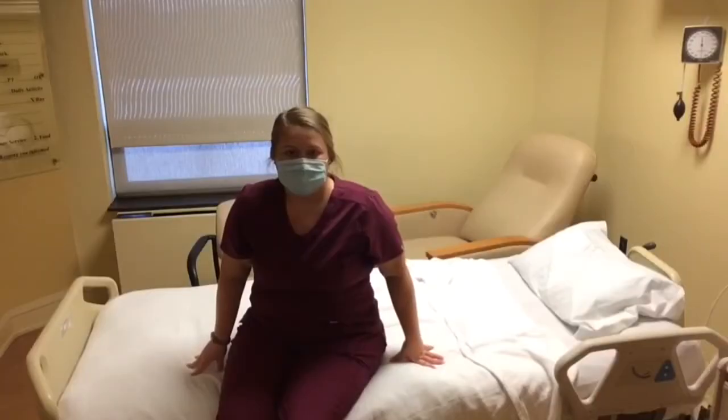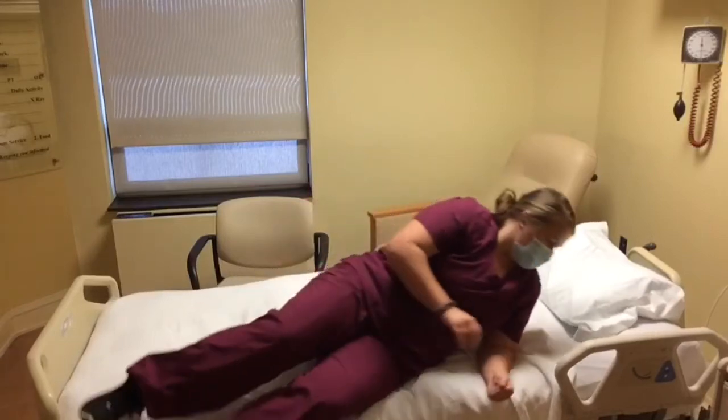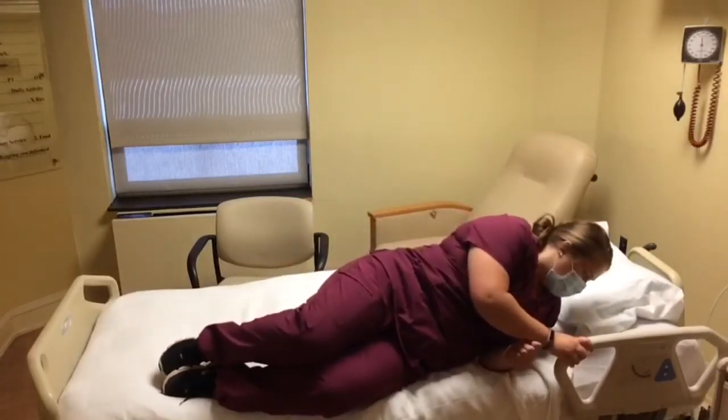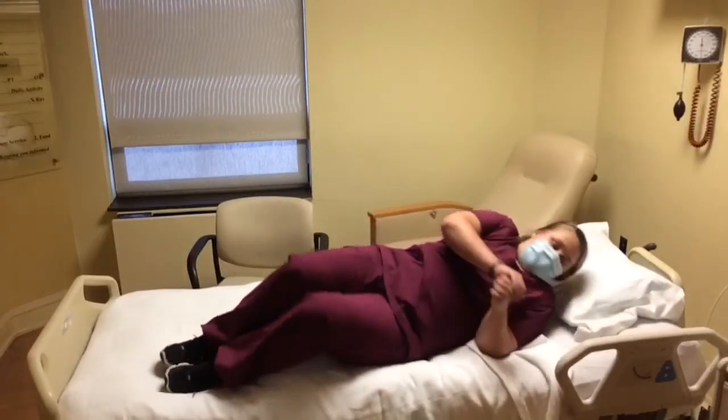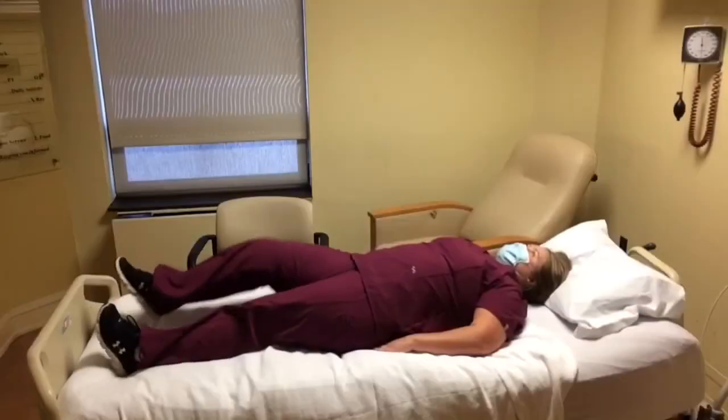To lay back down, the individual will start by laying on their side, and then while moving the hips and shoulders in the same direction, the individual will roll and lay back down. Here is an example of log rolling without the use of bed rails.